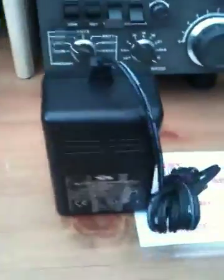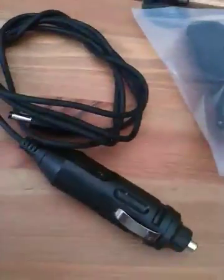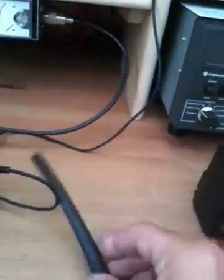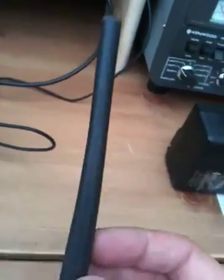It comes with a mains charger, a belt clip, a car charger, a little handheld microphone, and of course the rubber duck antenna.